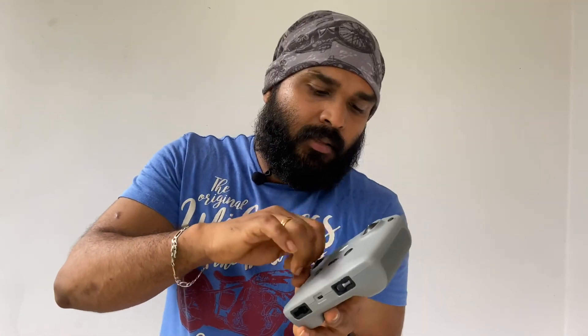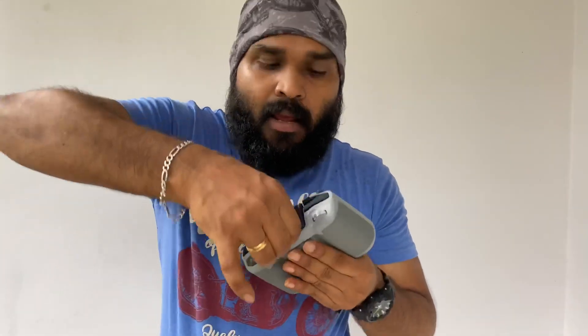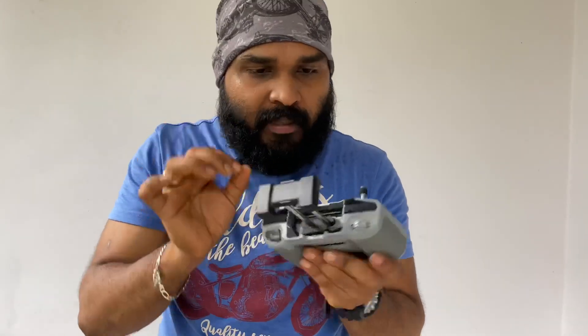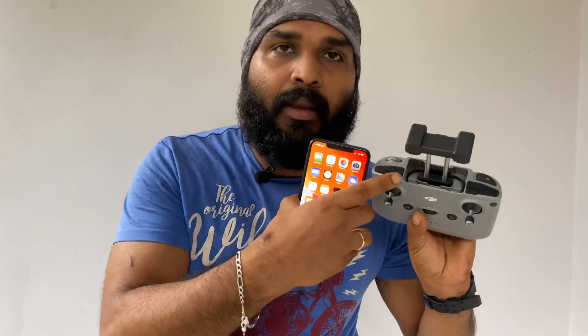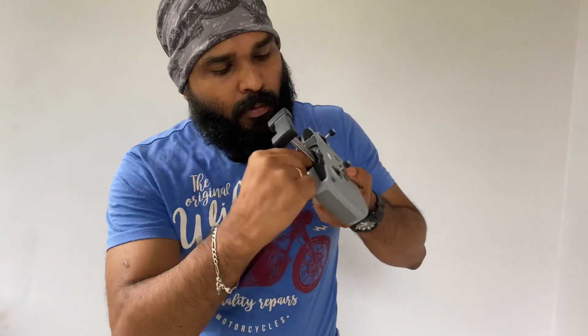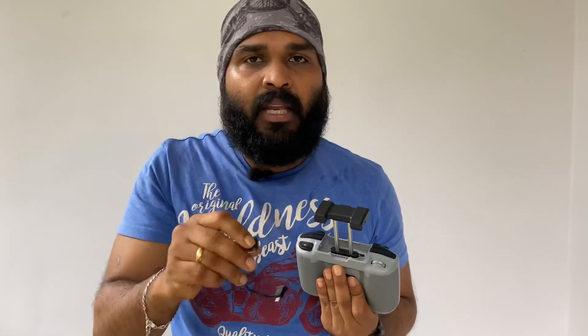There is a screw — it is threaded and tight. There are two buttons on the remote control. We use the phone with the remote.